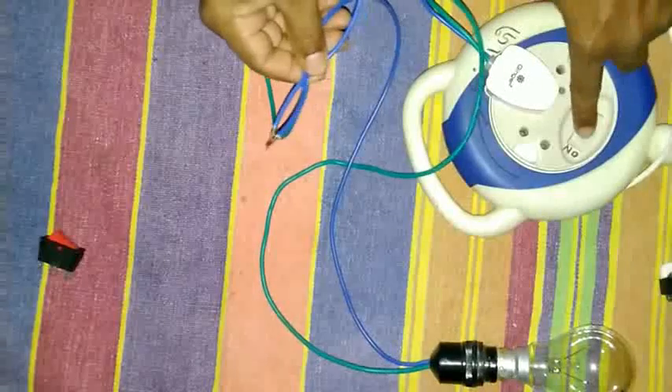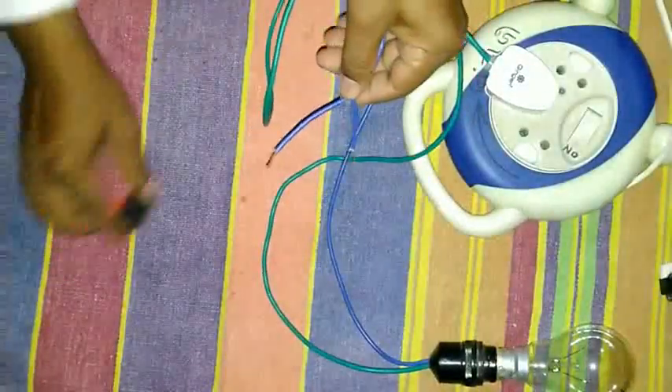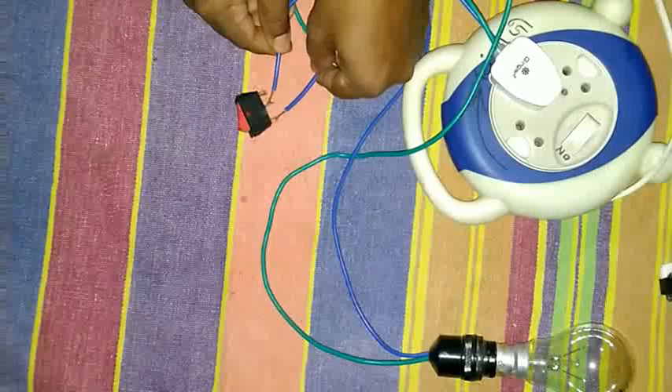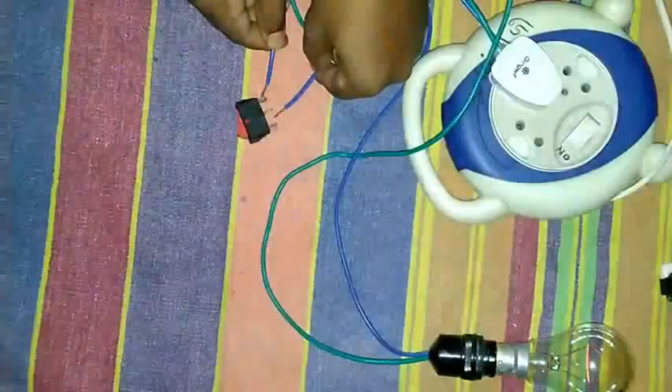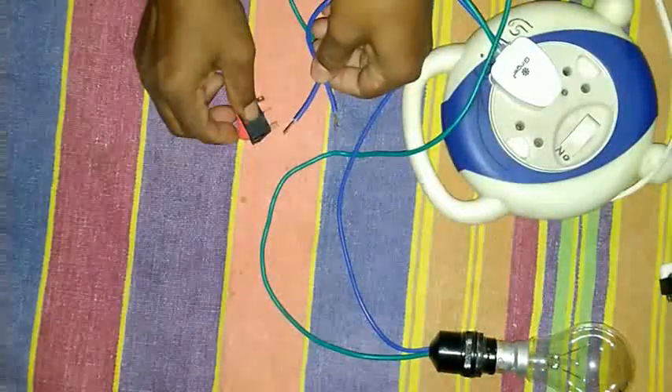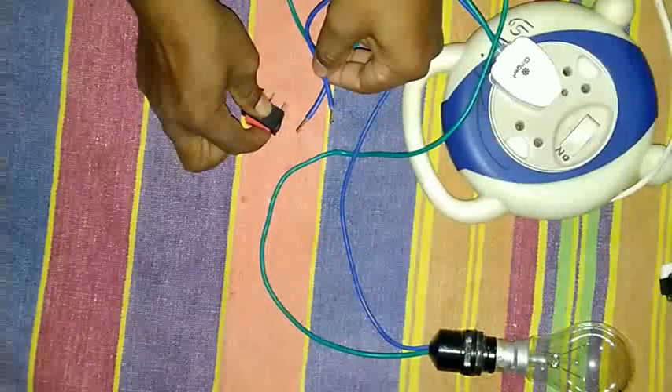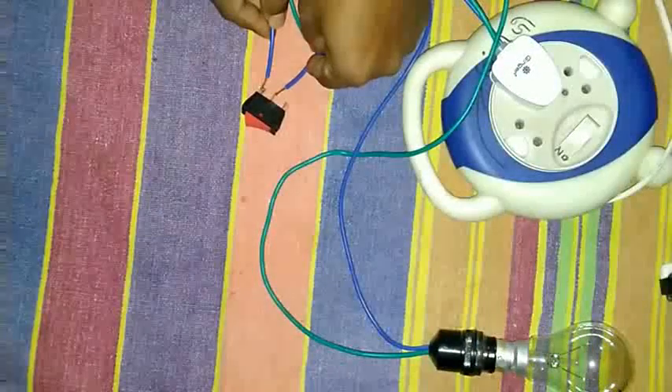Therefore I found this switch. It's not a similar function — it is a 2-way switch with a center point. It functions only on one center. So I will connect the motor to the direct supply, and the heater will be connected with one point of the switch. One point will remain idle. The center point is main, where the phase supply will be. The phase will be in the center point and it functions only one side. Motor will directly run and heater will be controlled with the switch — it will be the safe side for the dryer.